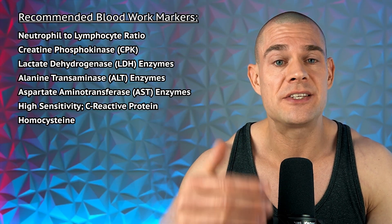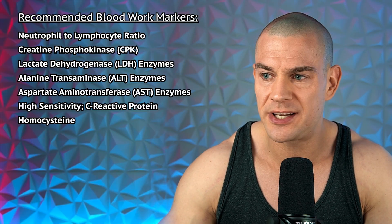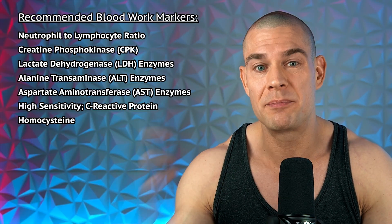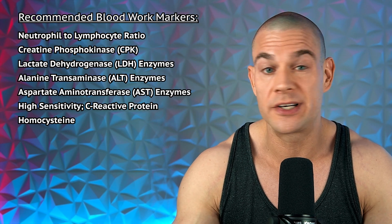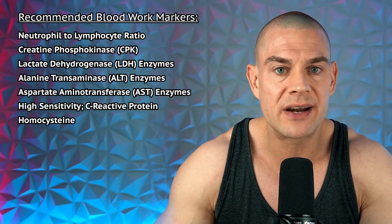Check your neutrophil-to-lymphocyte ratio, creatine phosphokinase, lactate dehydrogenase enzymes, liver enzymes ALT and AST, high-sensitivity C-reactive protein, and homocysteine levels. If any of these are elevated beyond baseline — especially high-sensitivity C-reactive protein above one milligram per liter — and you're 100% sure you were not in an inflammatory state before starting these subcutaneous micro-administrations, throw it in the trash.